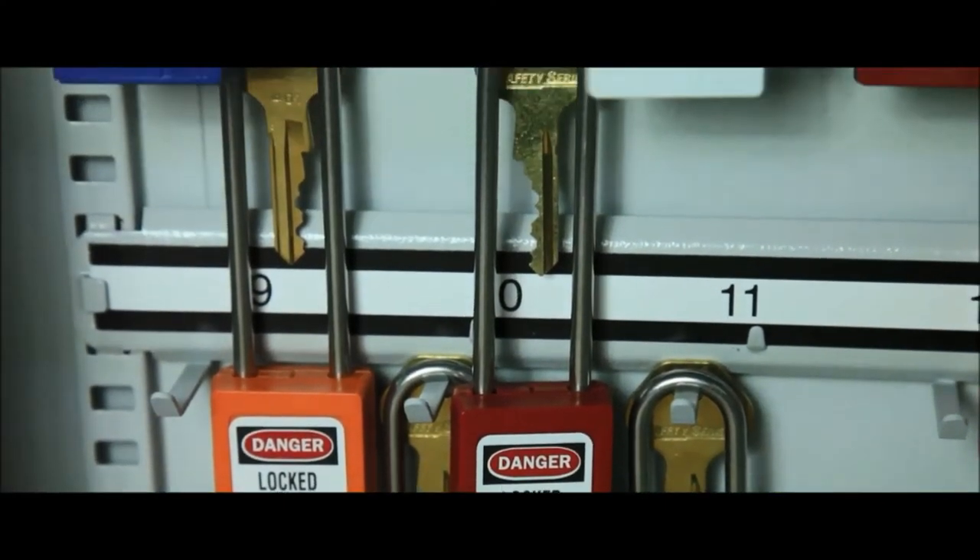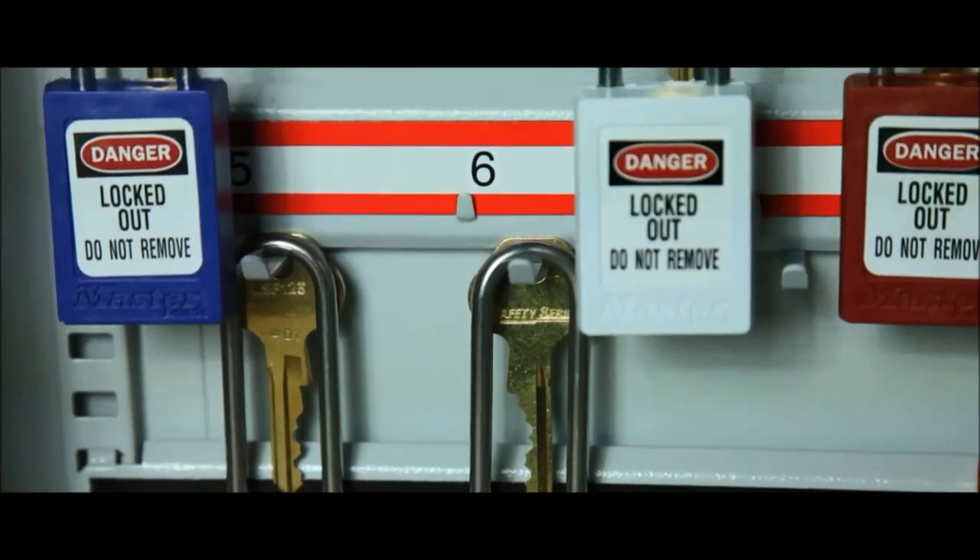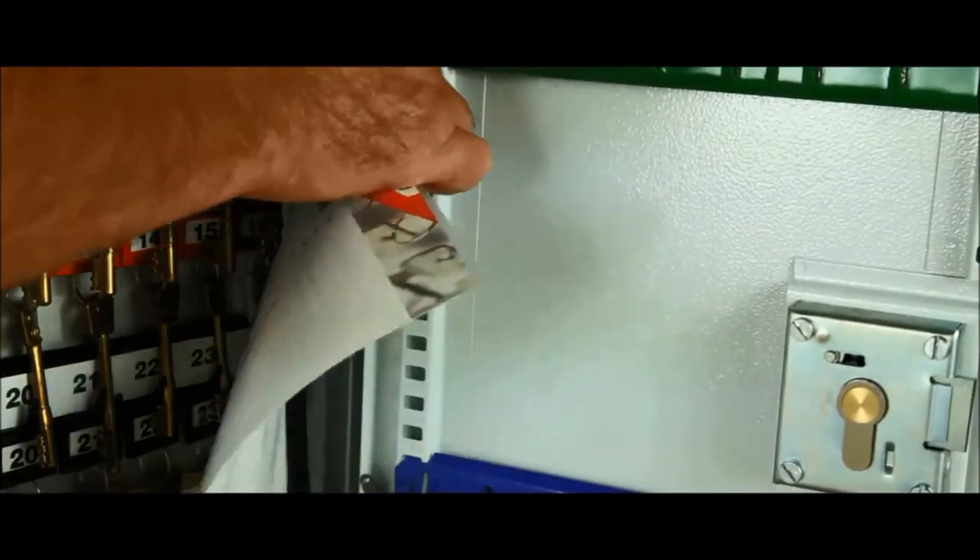The hooks are staggered to cater for long shackle padlocks and a removable control index is supplied in all models, all supplied in a durable powder-coated finish.